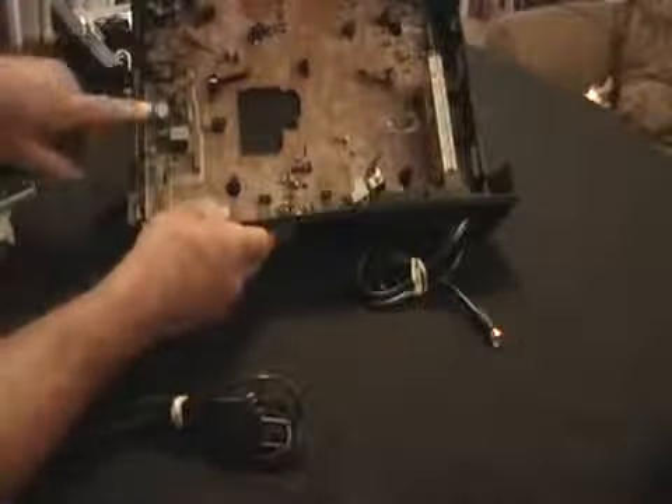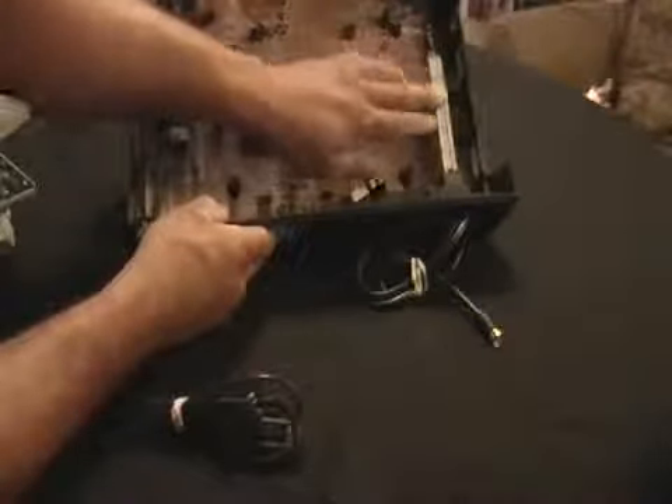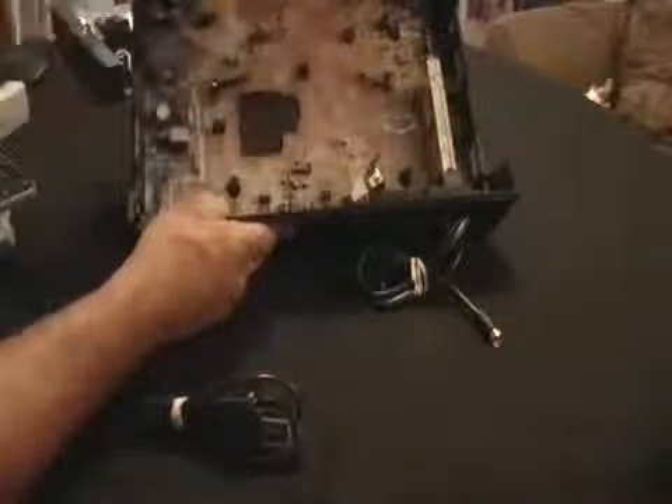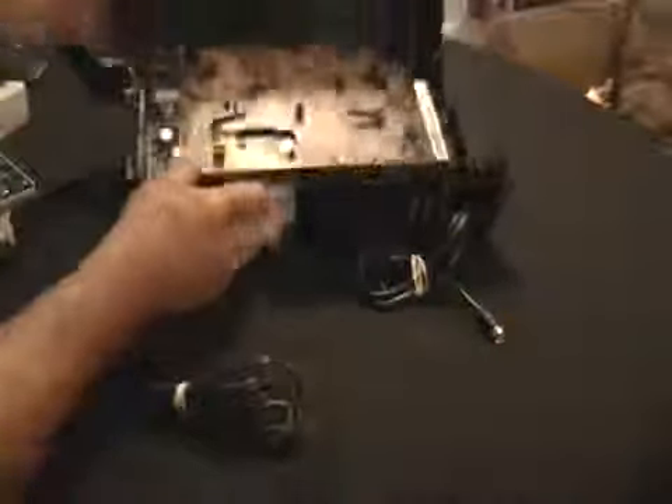Now you have some money there. Inside, you're going to see you have some copper and a transformer, you have a circuit board, you have some more wiring. This is worth some money too. You just got to open it up, let them see the circuit board inside, and you've got no problems.